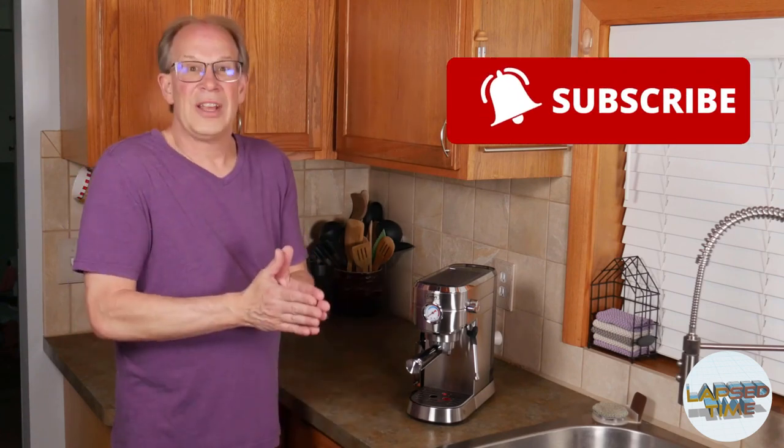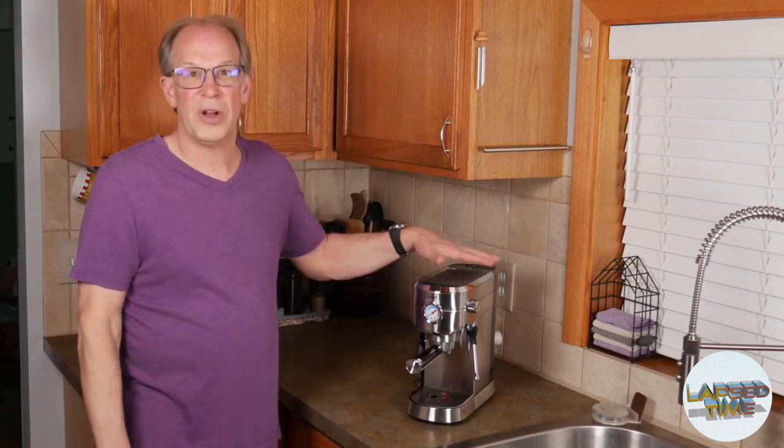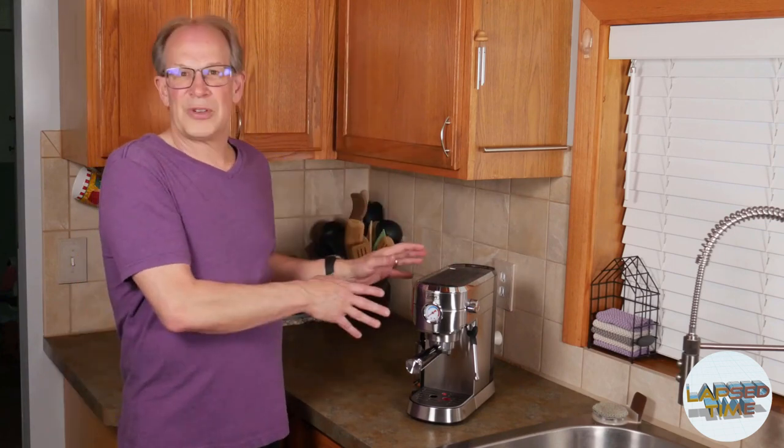Overall, it really came down to price. The bottom line — this added all the features, and when I was looking, this was on sale for $179.99 — $180. So I ended up purchasing this one. We're going to give it a try and see how it does.